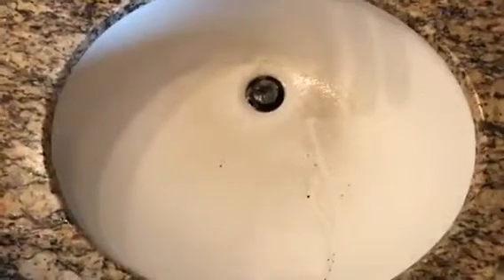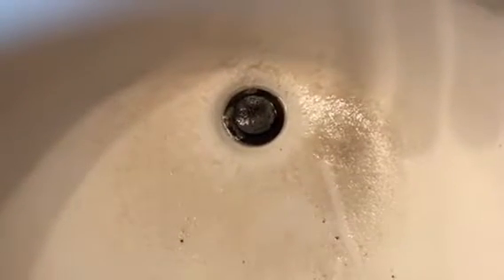This drain has been quite stopped up for a while. It drains very slowly and fills up basically every time you wash your hands or shave. We're gonna put some sodium hydroxide down here with hot water and see if that doesn't clear up the clogging and allow us to actually use the sink again.